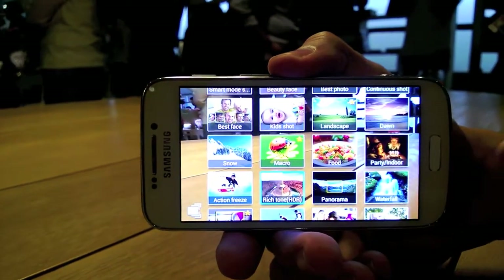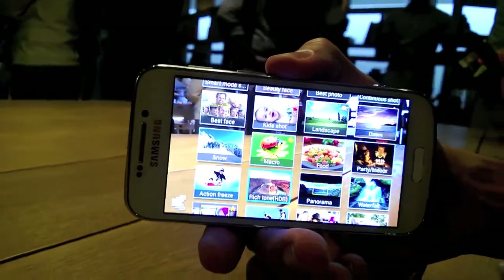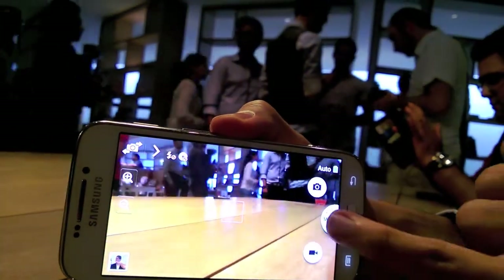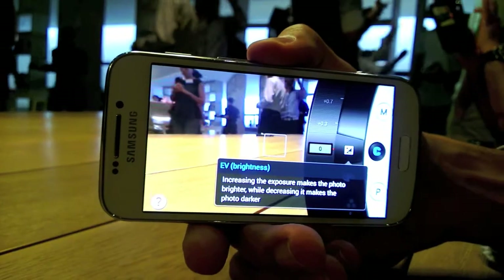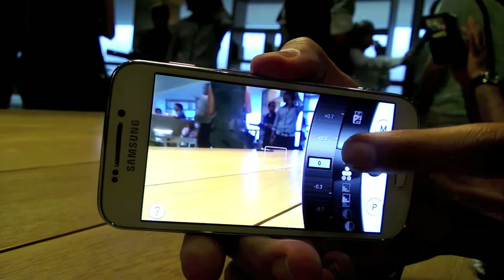The resolution on the screen is 256 ppi, on a 4.3 inch Super AMOLED display. Also, we have an expert mode for more advanced users — for example, they can control the ISO, the aperture, the white balance, and so on, as we can see here.